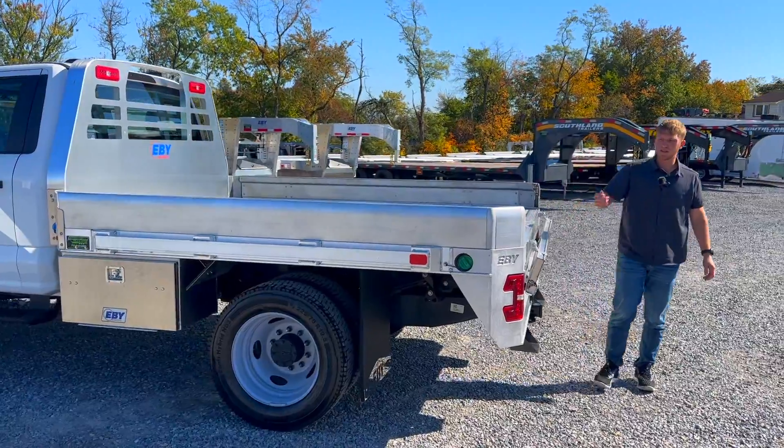Over here on the side we've got the 36 inch side mount toolboxes. Those are in addition to the flatbed — we keep them in stock so you can add them. This is a 30 inch side mount toolbox and they are all lockable, so you can put your tie downs or whatever additional items you might carry. You can tuck it in there and lock it up.